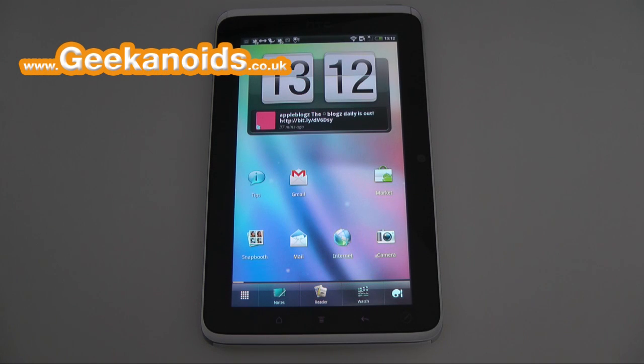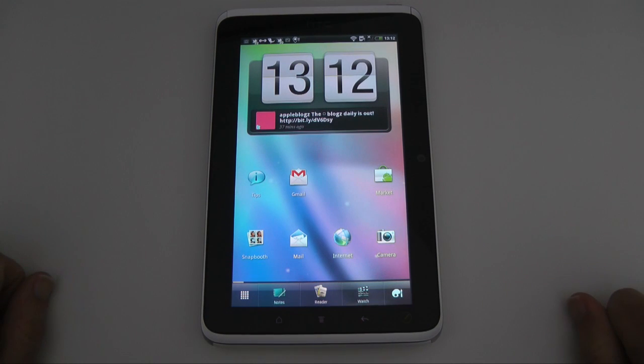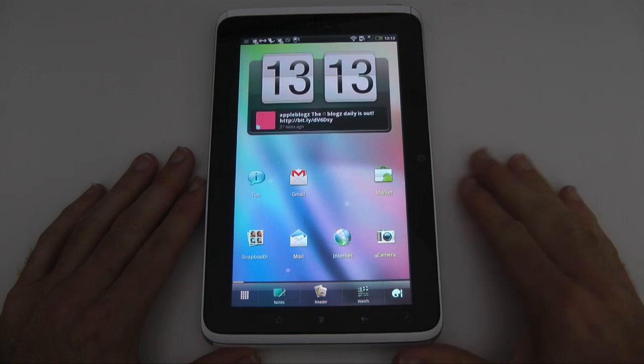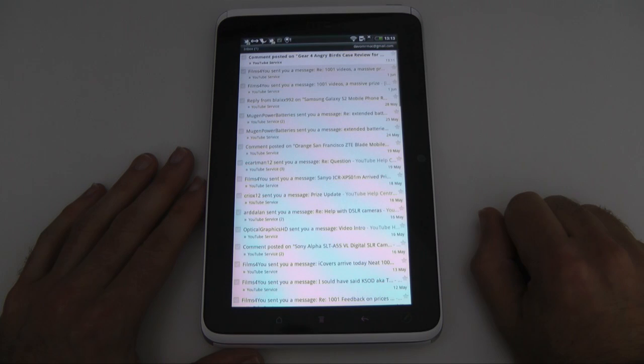Hi everyone, this is Dave from Geekanoids and this is my continued coverage of the HTC Flyer. Please do check back on the main Geekanoids channel for more videos on this really nice device. This is the new 7-inch touchscreen tablet device from HTC and in this video I'm going to be showing you email, and in particular the Gmail application.